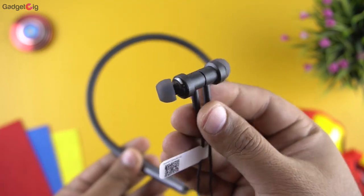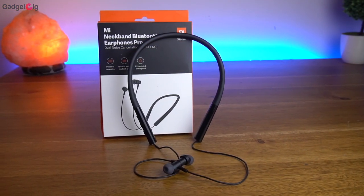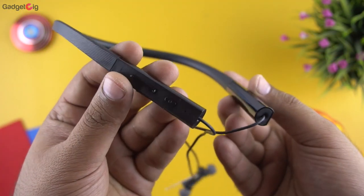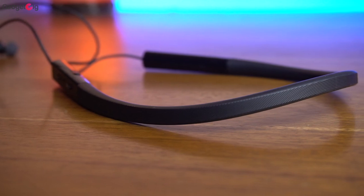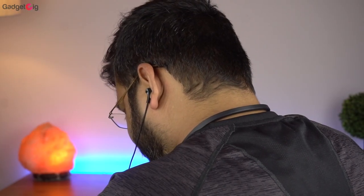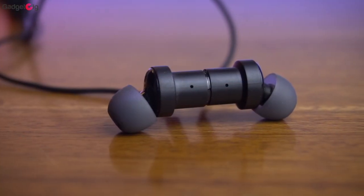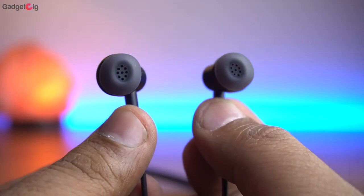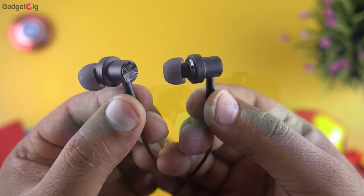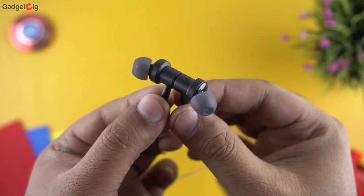Now let's look at the earphones closely. The Mi Neckband Earphones Pro offers good quality and design especially at this price. The build quality feels pretty good and I really like the textured lines on the rubber neckband. The neckband is also comfortable, and as it weighs just 35g you won't even feel it around your neck. In terms of the earbuds, I really like the magnetic earbud design. Even though the earbuds are made of plastic, the material feels pretty solid, and you also get texture lines at the back with a very strong earbud magnet.